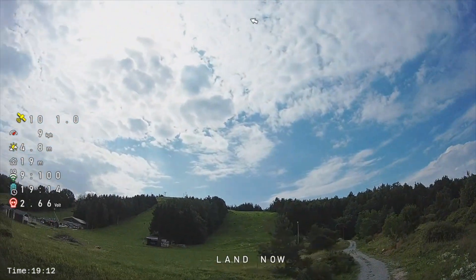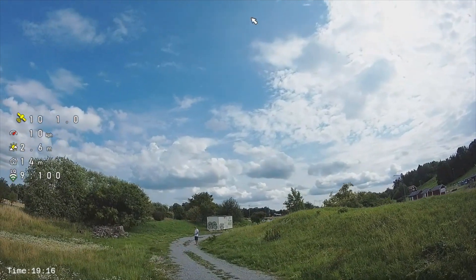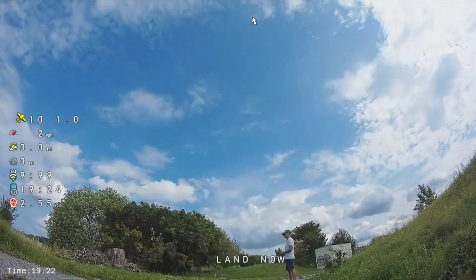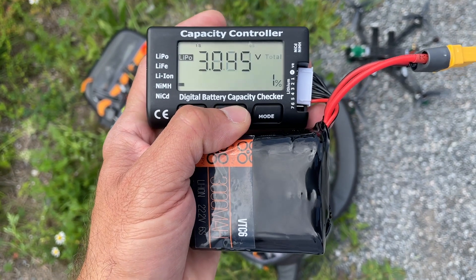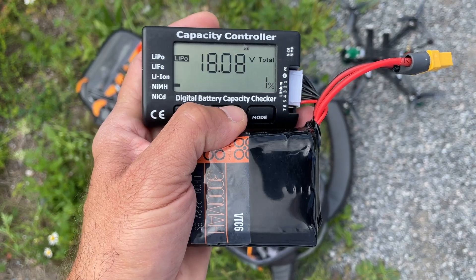For the battery, with the Li-ion 6S that I built myself using VTC Sony cells, I'm getting 19 minutes of flight on one pack. I calculate that maybe you get 10 more minutes flying with two packs — I have to do the test, but it should be something around that.